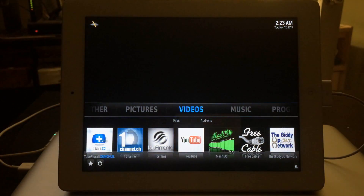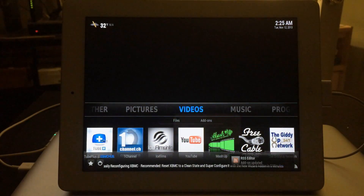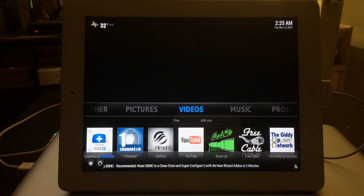This is the Wizard edition because I had that installed prior. Anytime you reinstall XBMC, it just installs it the way you had it before.